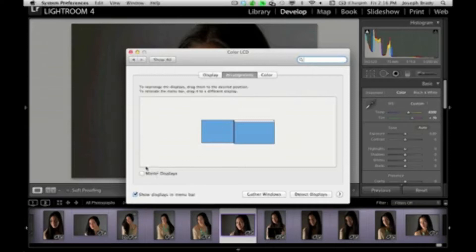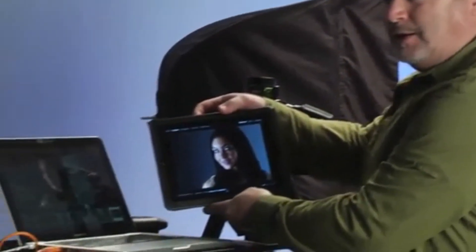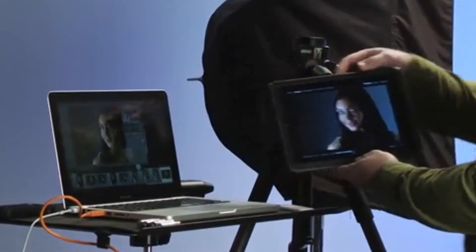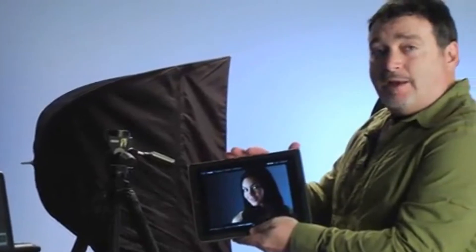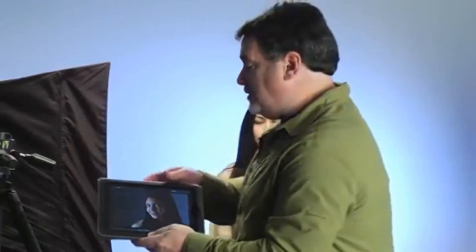As it resets, my iPad becomes just a loop view of what's going on. I can put it next to my computer — you can see it's just a loop view. So as I shoot, the new images will show up on the iPad. I can hand this to a parent or someone else in the studio, or if you're doing commercial work, an art director, and they can watch the images as they show up.